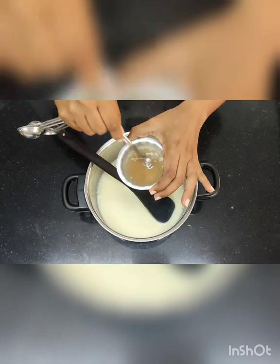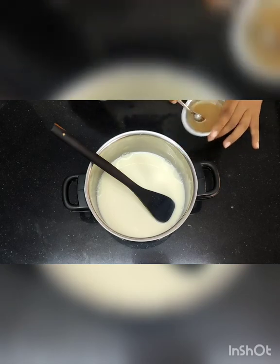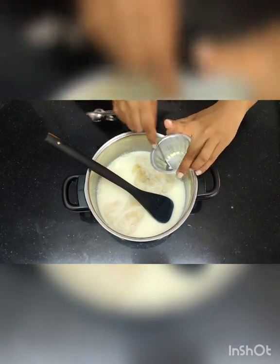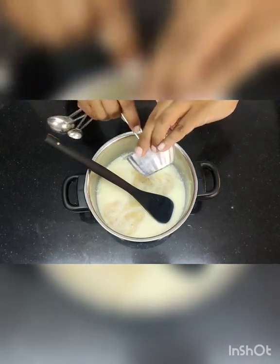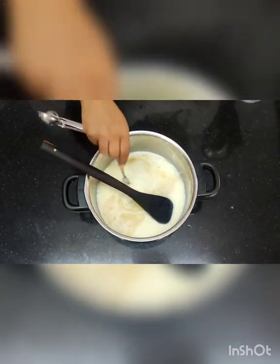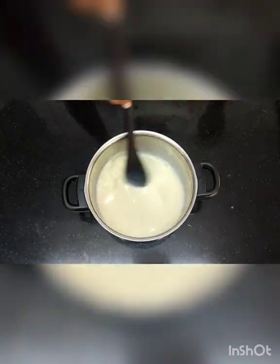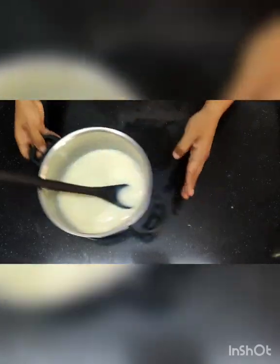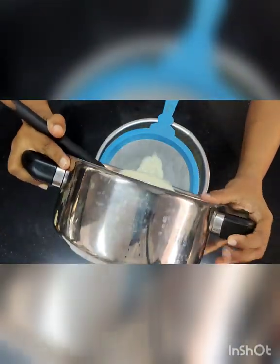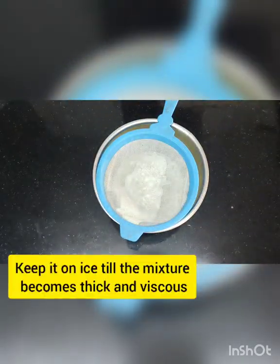Now I am going to mix in the gelatin. How do you know whether the gelatin is done? It becomes translucent. Make sure you mix it properly and transfer everything into the mixture — this is very important. Normally people just pour the gelatin on top without mixing; when that happens, only water goes in and the gelatin stays in the bowl. So mix it properly first, then add it to the custard. Then strain the mixture to remove any impurities, and put it on ice until it becomes thick and viscous.